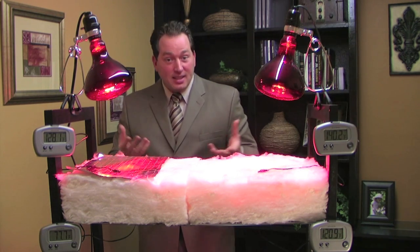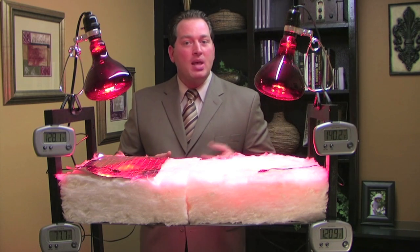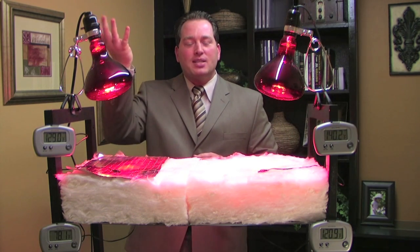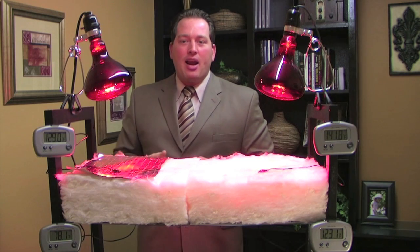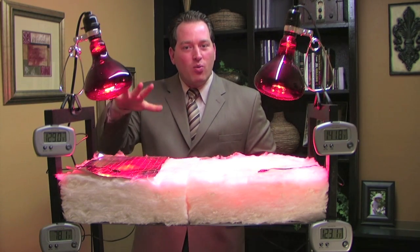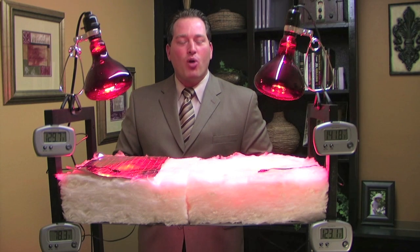Now this has been a summertime presentation, but in the wintertime, as we heat our house up, the heat absorbs through the ceiling, through the insulation, and emits into the night air. Installing a Radiant Barrier on top of the existing insulation reflects the heat back down into the home where it belongs.